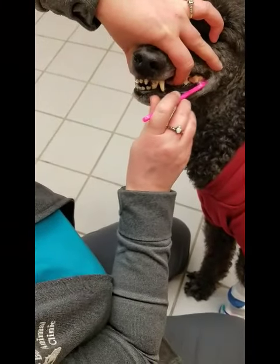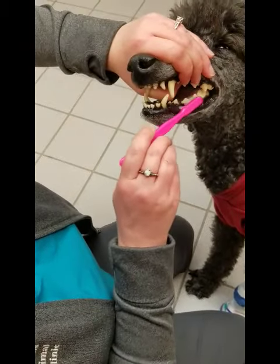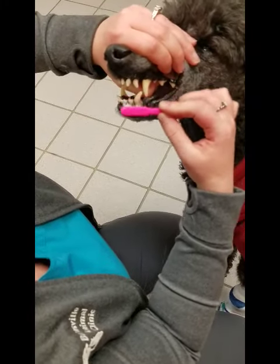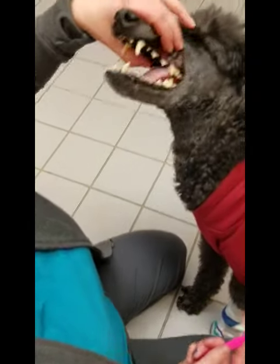But if we can slide the toothbrush underneath, we can get up along and just do circular motions along the gum line. Oh, you've got stuff in your tooth there. And then we do the other side.